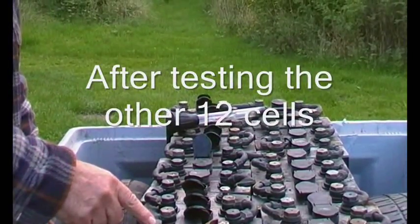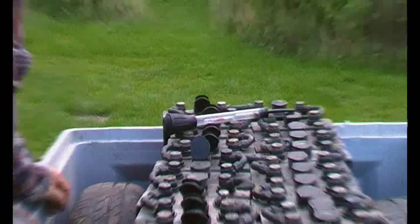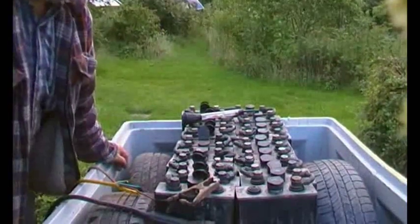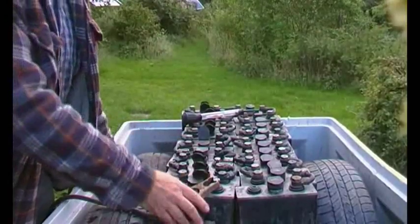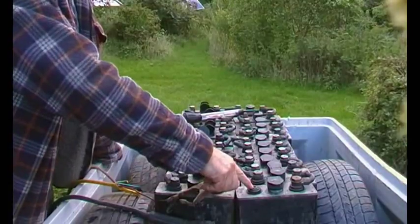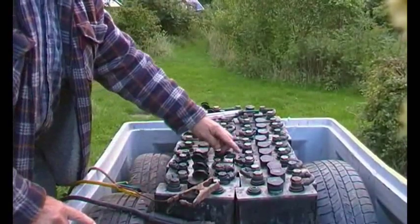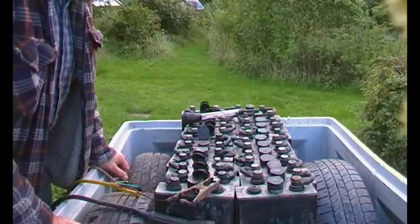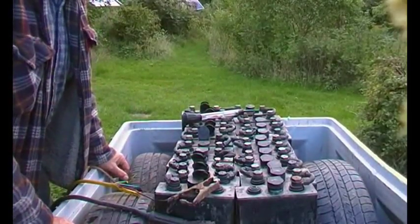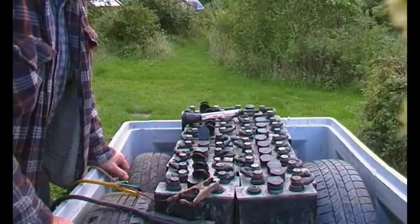What I propose to do now is charge them all from the big forklift battery charger — negative there, positive there, reconnect this terminal here — and give it a long slow charge and see where we go.